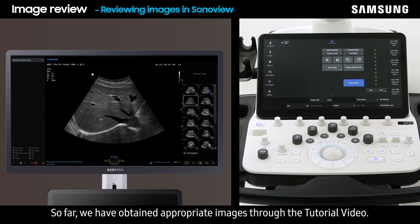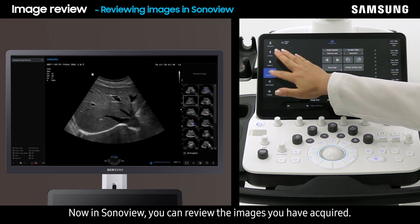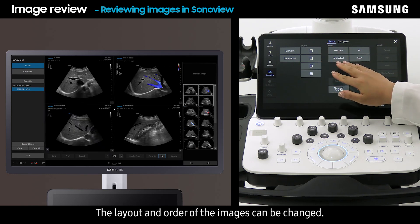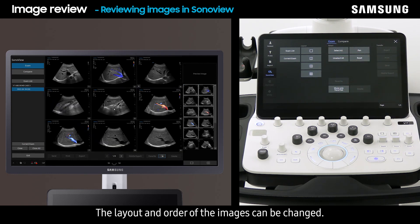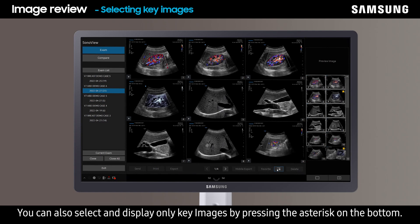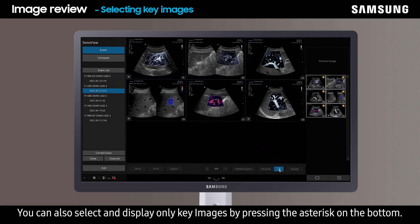We have now obtained appropriate images through the tutorial video. In SonoView, you can review the images you have acquired. The layout and order of the images can be changed. You can also select and display only key images by pressing the asterisk on the bottom.